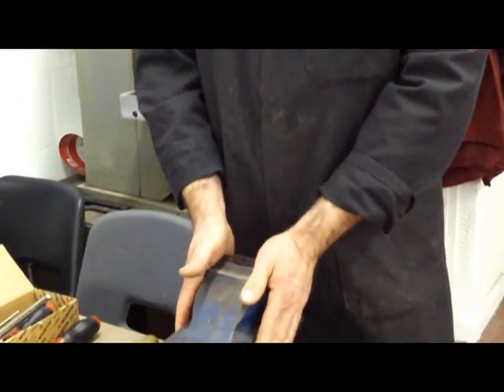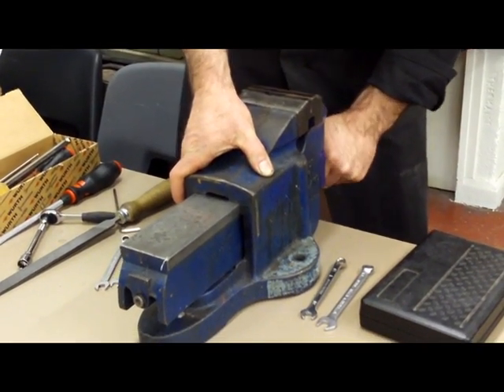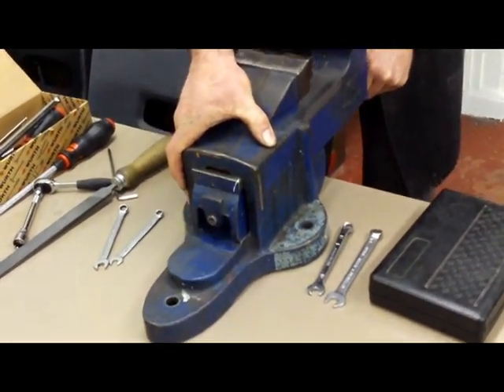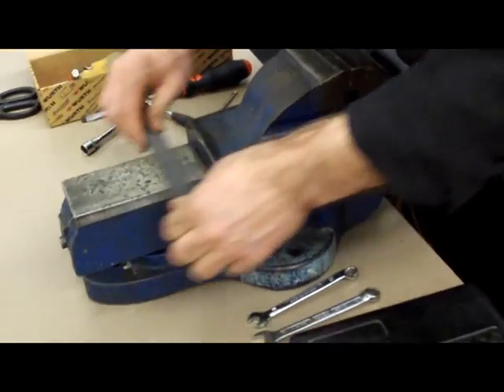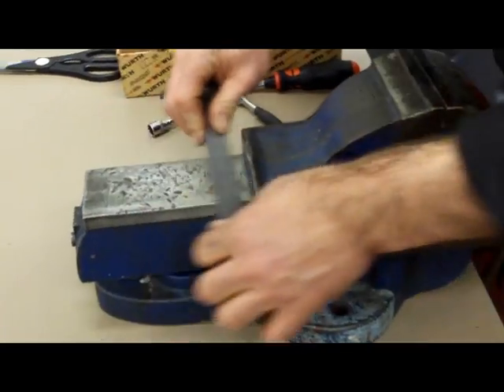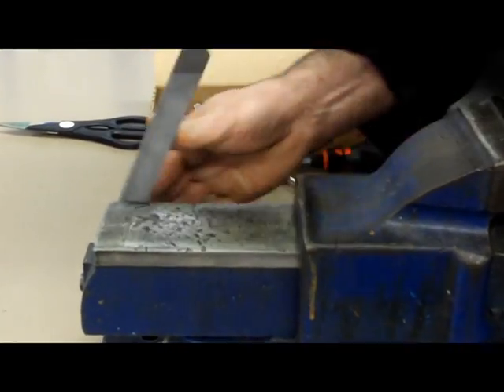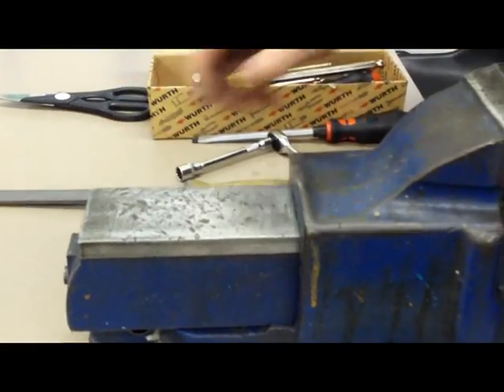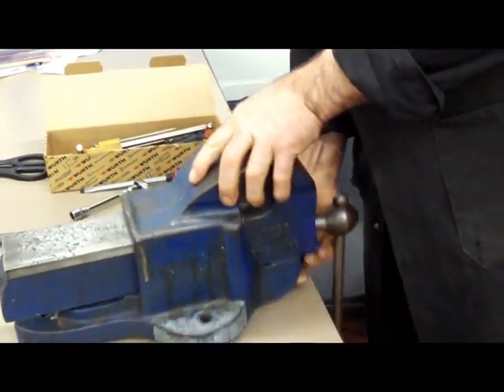Firstly we start by examining the vice — we have taken it off the workbench so it's easy to work with. We're going to test the vice to see if it's working, that it's moving freely. If it doesn't, we need to clean it up, so probably we need to file some of the straight edges to remove any burr, and therefore the vice will come apart.